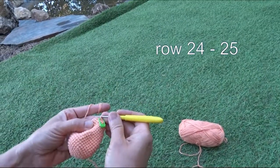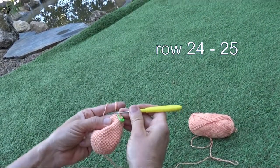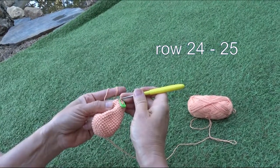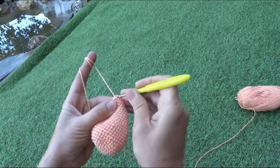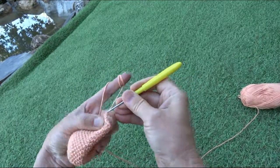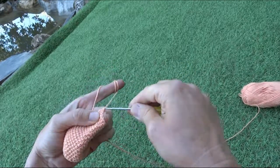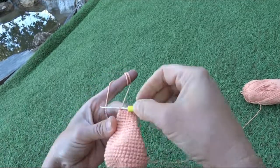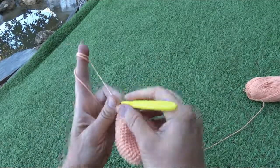Now we have two last rows for the body — rows twenty-four and twenty-five — done by making one stitch into one stitch. We finish the twenty-fifth row with a slip stitch, and now the body is finished. Now it's time for the tentacles.